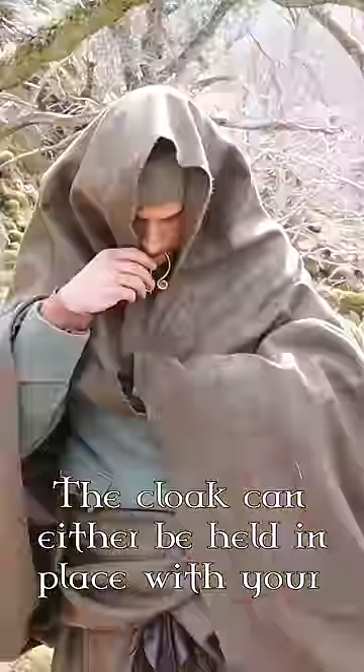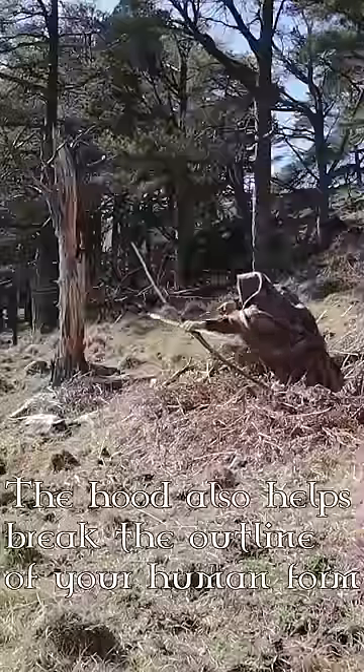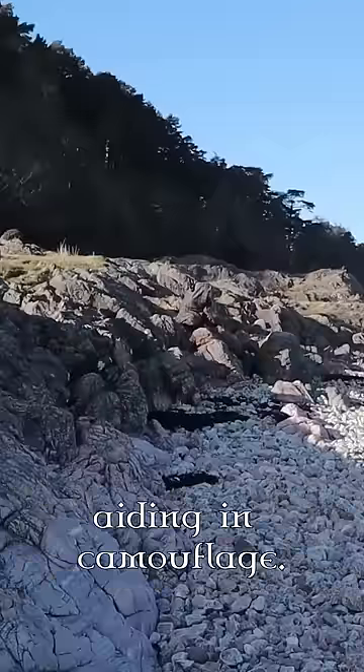The cloak can either be held in place with your hands or pinned in place to form a hood. The hood also helps break up the outline of your human form, aiding in camouflage.